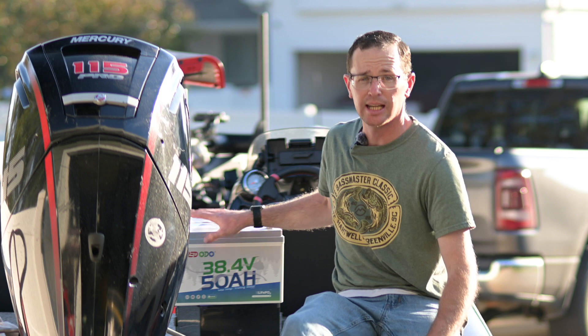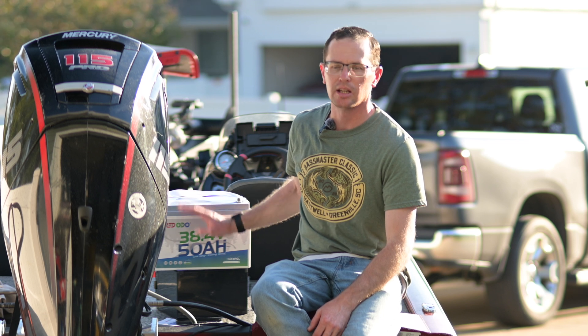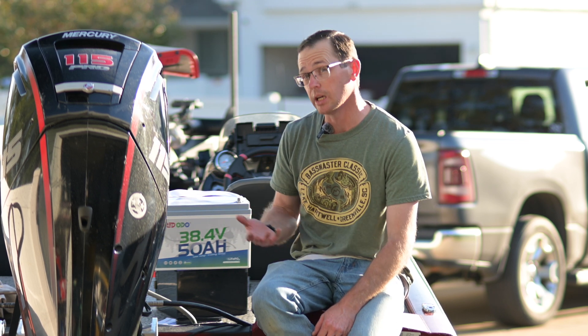Cycle life is also fantastic — 4,000 plus cycles at 80 percent depth of discharge. You can take these batteries all the way down to zero. Lots and lots of life here. Make sure you're charging it right. I'll link a video up here — if you're interested in how I charge my batteries and what some recent studies say, check that out after this video.